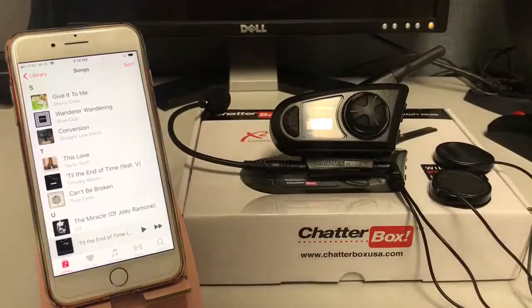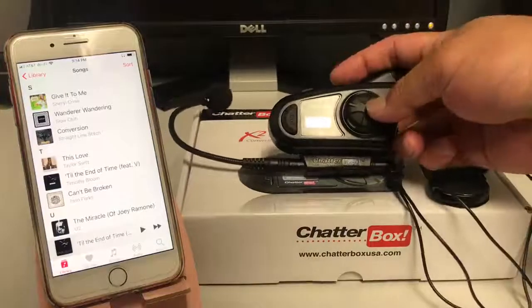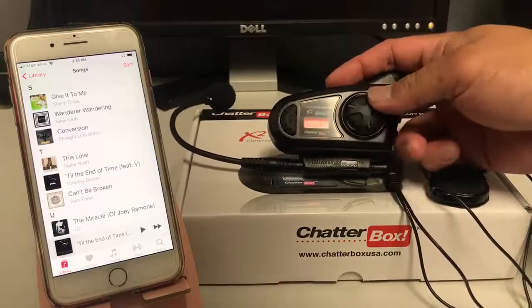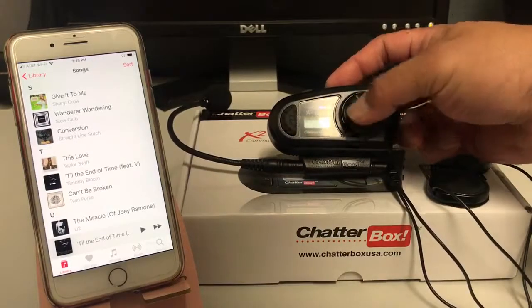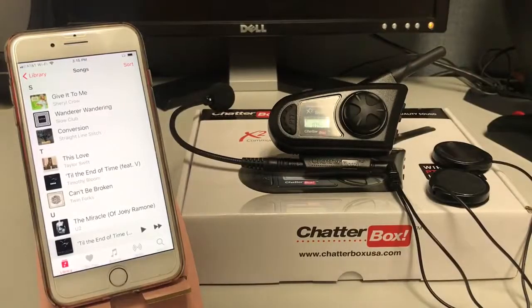There's also intercom mode — that's for you and your passenger to speak. You can plug in an extension cord and another headset to speak to your passenger. The next mode is FM radio mode. You do a double tap and turn to the next mode, and you can hear the FM radio. You can go to a regular radio station in the area and it tells you how good the quality is for the FM radio.